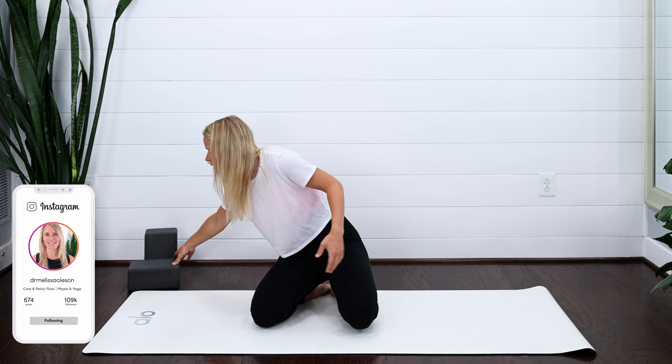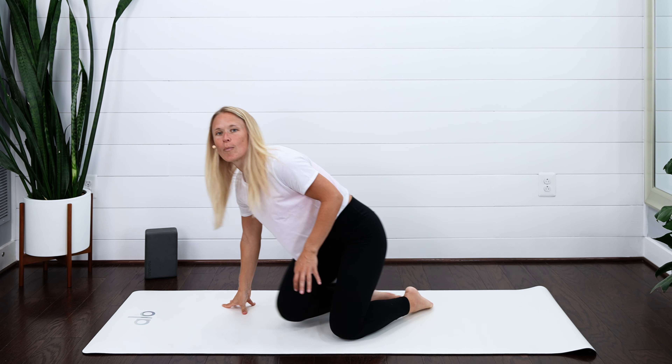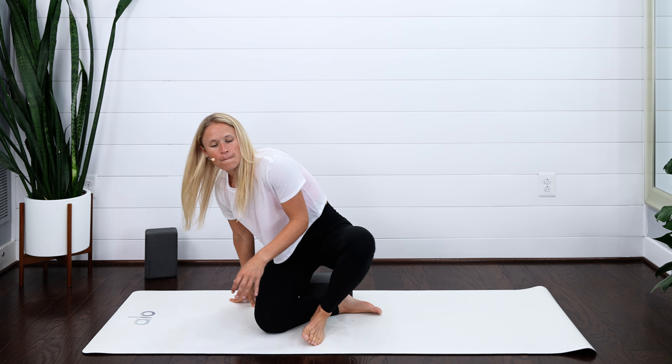If you happen to have some blocks or a pillow, go ahead and grab those. If not, no worries — I've got you covered. We're going to start in a seated position. You can sit in a chair, you can sit down on the ground. I'm going to sit up propped on a block. I just want to start by taking a couple gentle breaths.